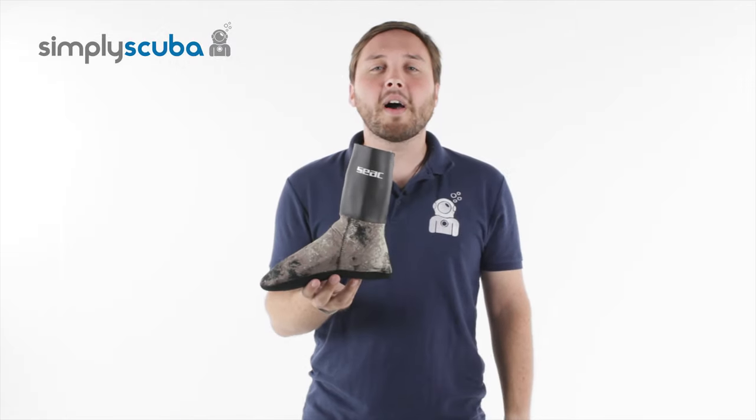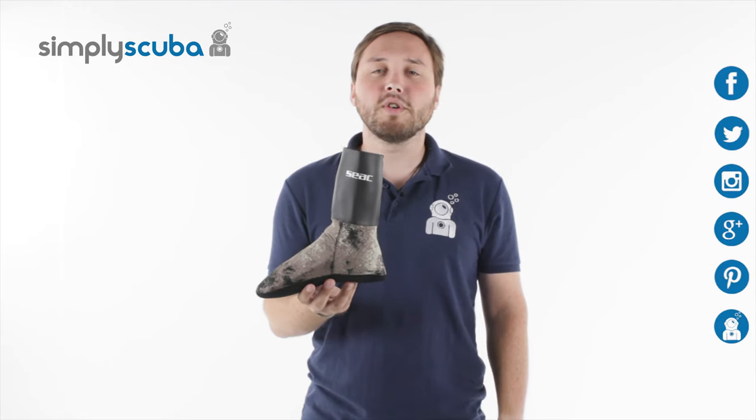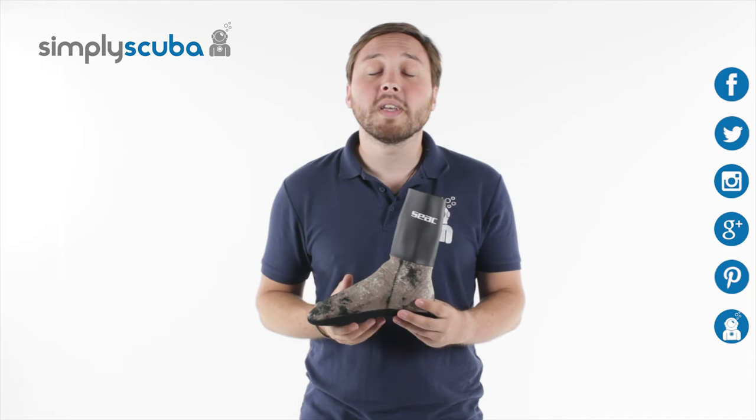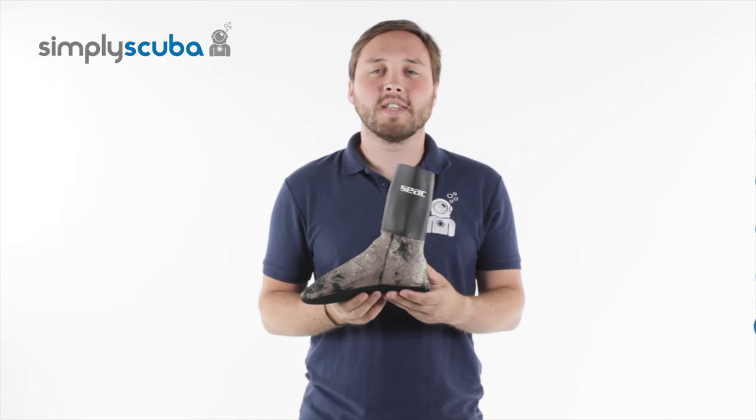And that's the Siak Python Camouflage Sock. For more information on Scuba news and information, click on our social media links here, and if you missed the last Simply Scuba Live, click on this link over here. Thanks for watching.